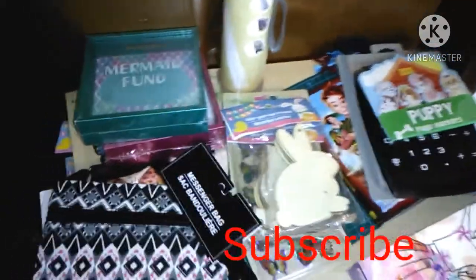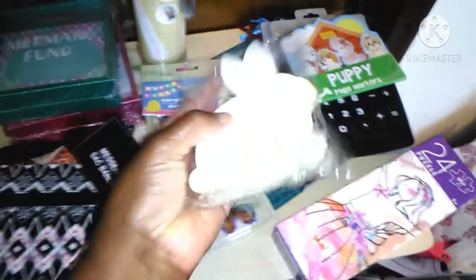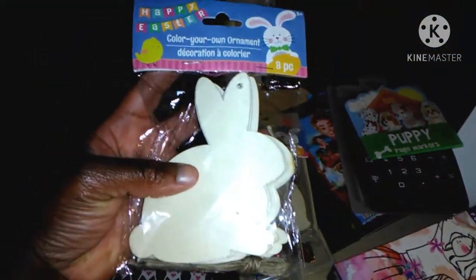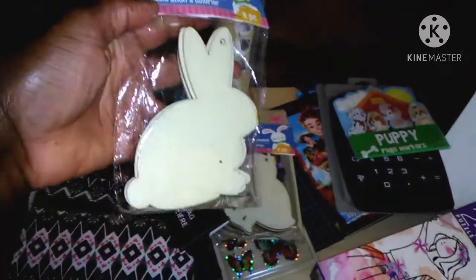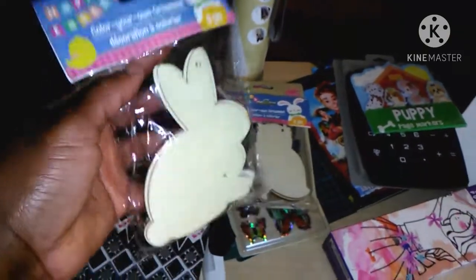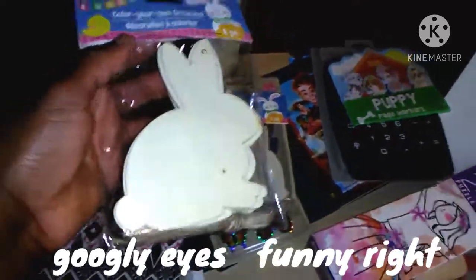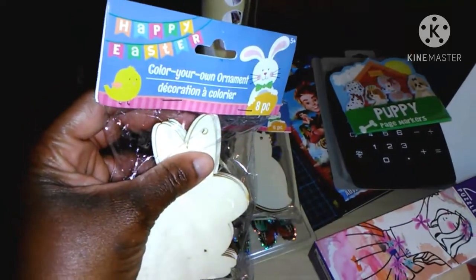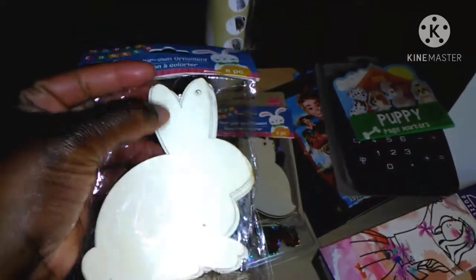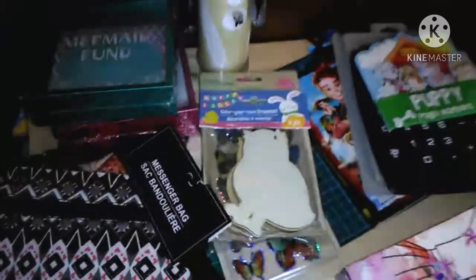Right here — my big Dollar Tree haul. These are so cute for spring and summer. Color your own ornament. Look how cute this is. I'm not using it for Easter, I'm using mine for spring. I love rabbits. It's wooden — you can paint it, put googly eyes on it, or do whatever you want with it. You get eight in there. You can decorate with acrylic paint, oil paint, markers, crayons, colored pencils — whatever you want to do.